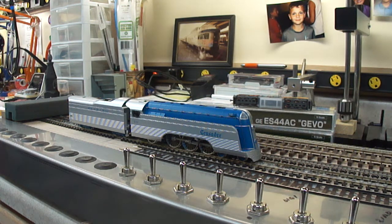The LokSound Select gives you a wide variety of whistles to choose from — fifteen, I believe. In this particular model, we've programmed it to use a Reading six-chime steam whistle, which should be appropriate for this engine. Honestly, I haven't studied it closely, but Reading is Reading. So we're in the ballpark, right?